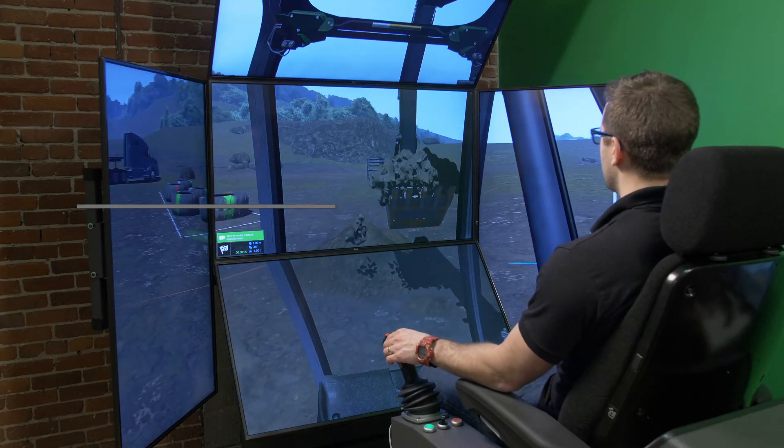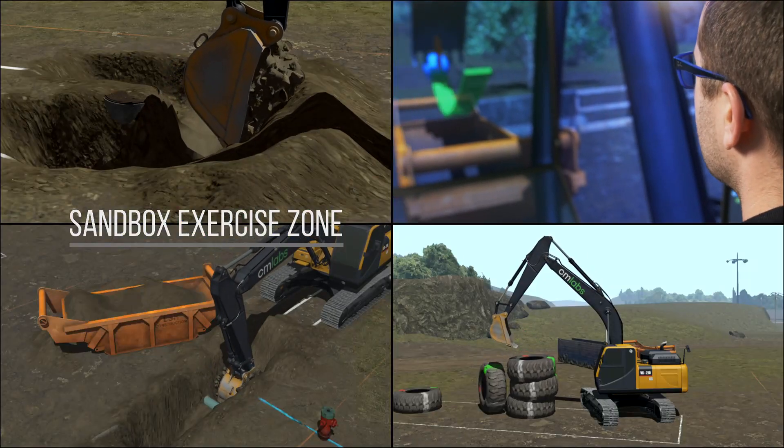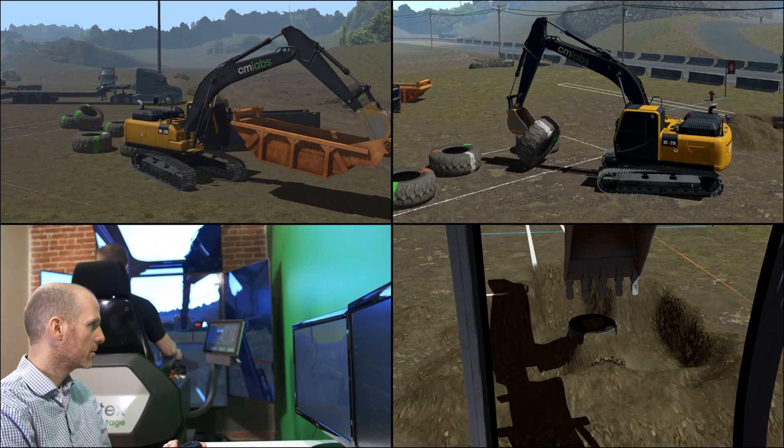The new Training Pack also introduces a Sandbox Exercise that allows operators to refine their skills by excavating near a water pipe or manhole, lifting tires, or manipulating a trench box or gravel box.